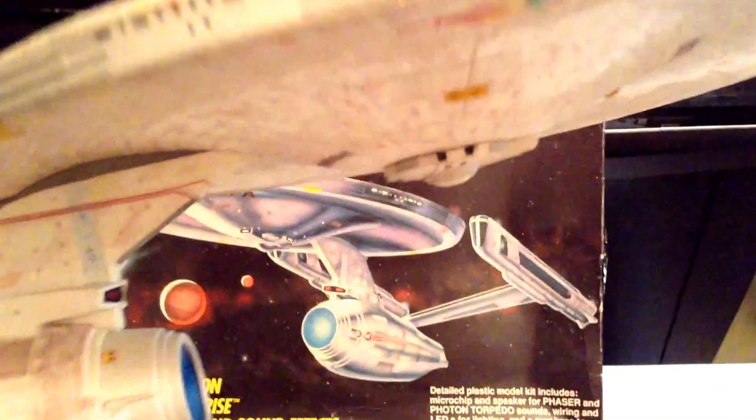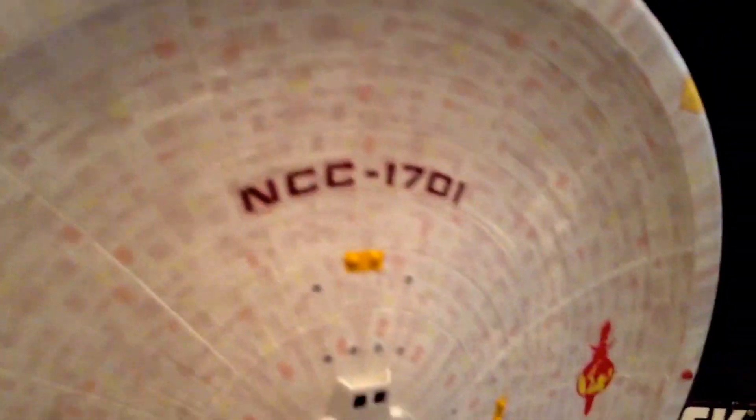I did one additional decal right behind the bridge. The other big experiment with this kit was adding the Aztec decaling onto the existing — albeit incorrect — molding lines. Overall I'm pretty happy with how it came out. It gives an additional paneling effect even with the incorrect moldings; you just add the Aztec decaling on top and it creates a nice paneling effect.